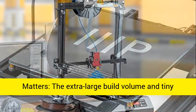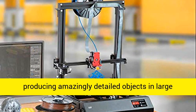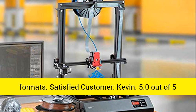Size matters: the extra-large build volume and tiny layer heights make this printer capable of producing amazingly detailed objects in large formats.